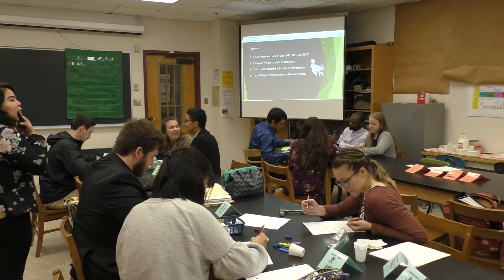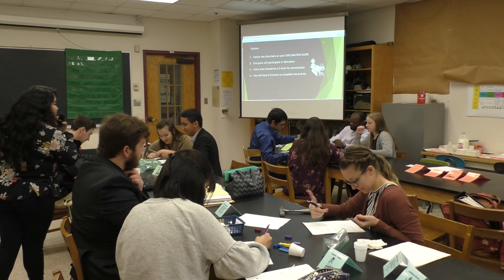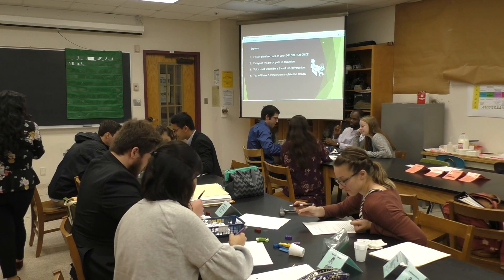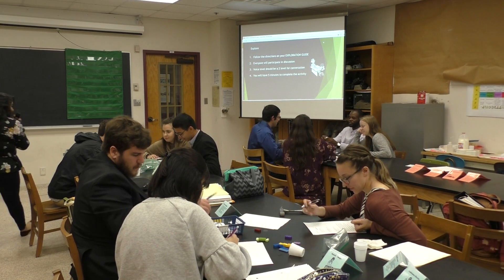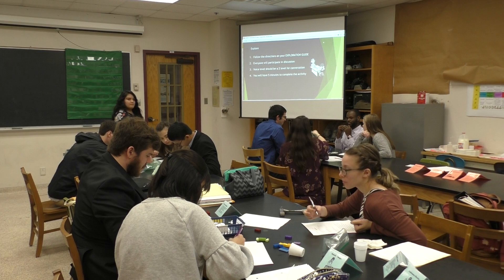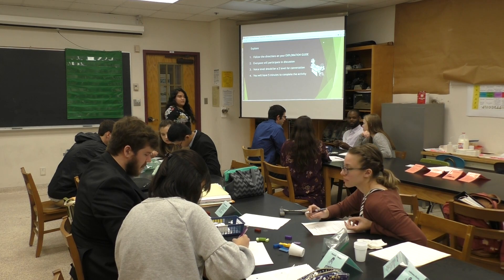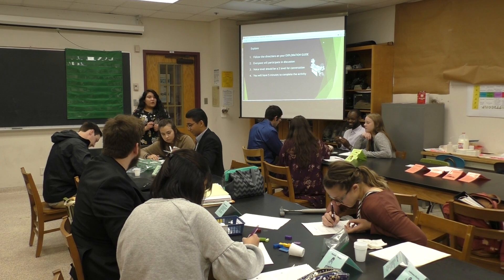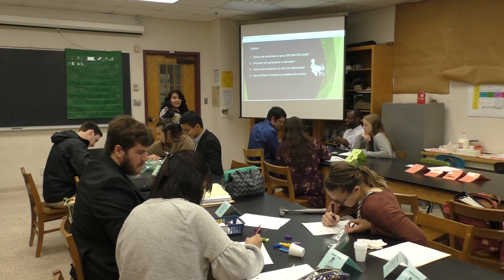Teacher calls out: 'One more minute to wrap up your observations.' Then: 'If you guys are finishing up, maintenance director, go ahead and start directing the cleanup.'